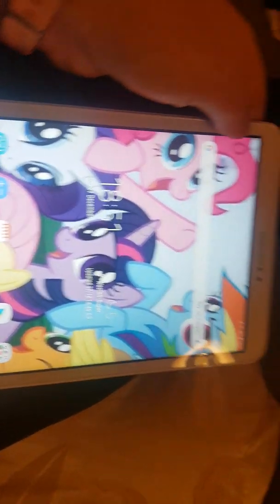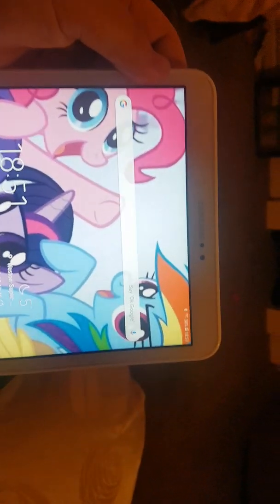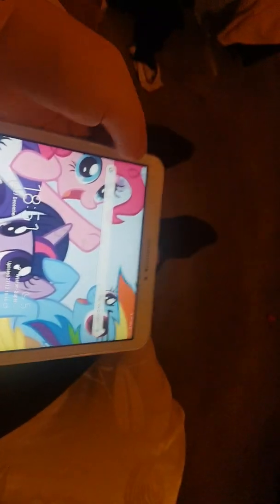So I thought I'd correct those people. But yeah, that's my new tablet.